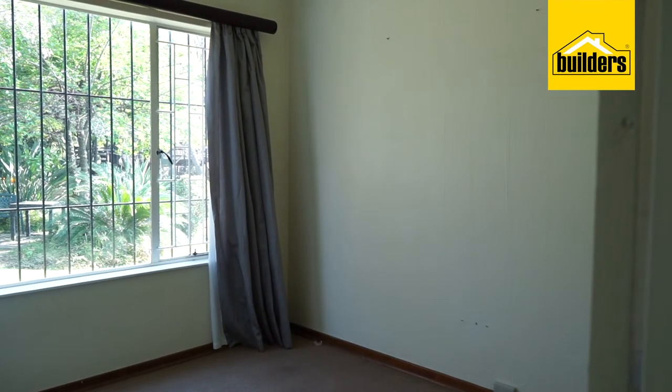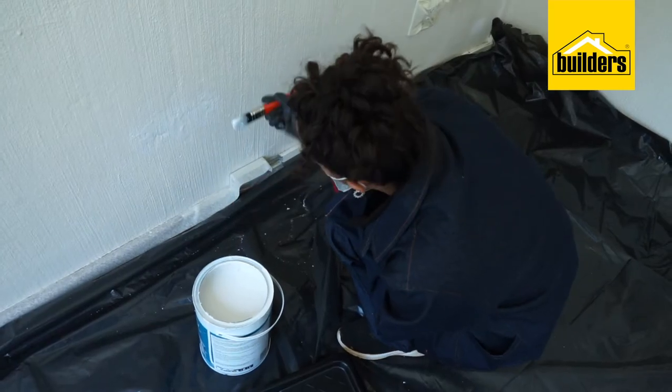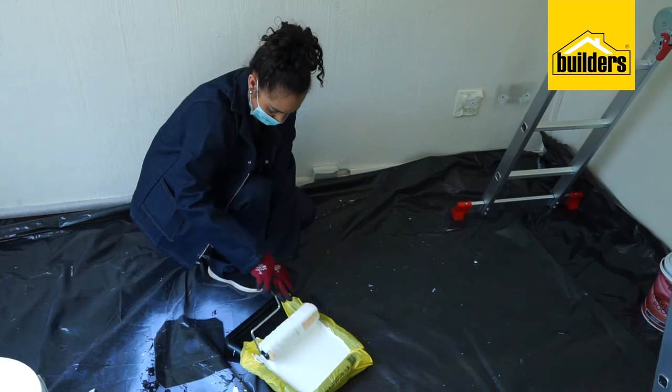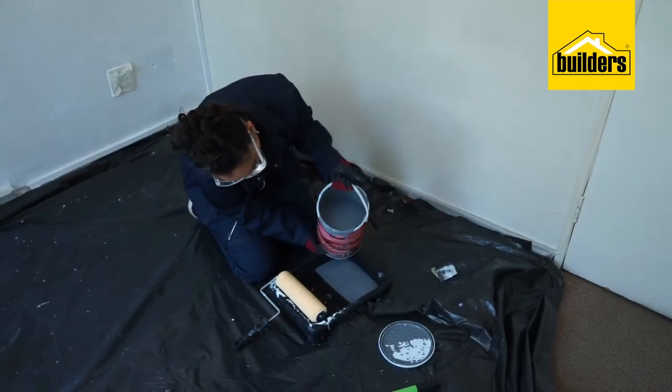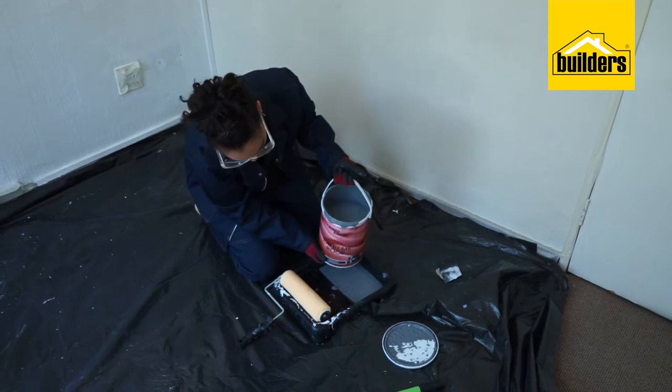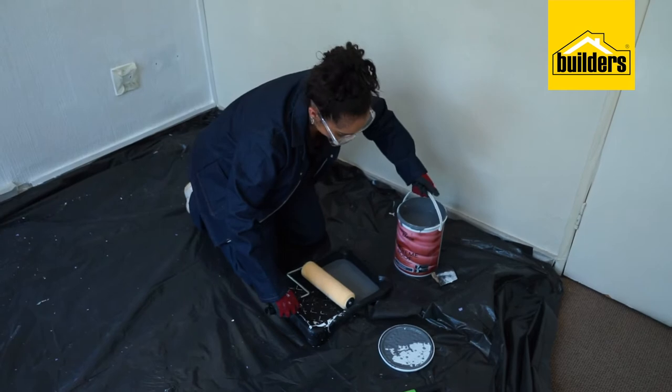Today we will be painting a room that is 3 metres by 3 metres in size. We are using a primer, Fired Earth Paint in white, and for our feature wall we will be using Fired Earth Extreme Roof Paint — we've chosen charcoal to create some character in this space.